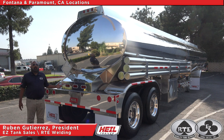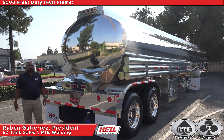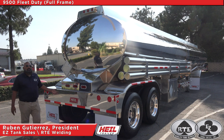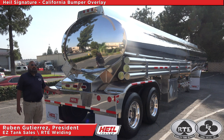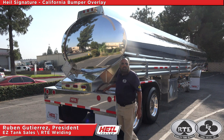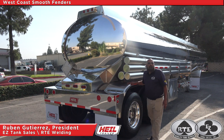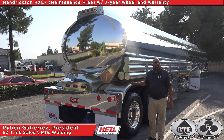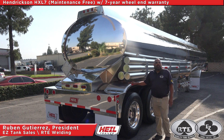Today we are showcasing the new Heil 9,500-gallon lightweight redesigned full-frame cleave duty. One of the standard features is the Heil Signature California Buffer Overlay. Tucked under the West Coast Smooth Fenders is the modern lightweight Henderson suspension with HXL7 maintenance-free 7-year wheel and warranty, and options such as disc brakes and lift axles.